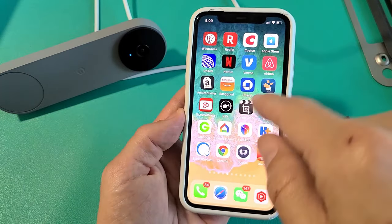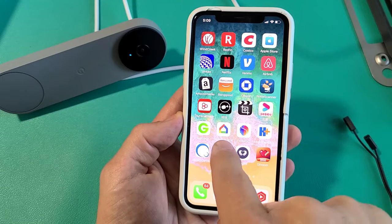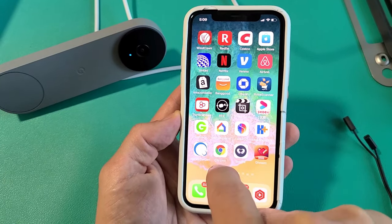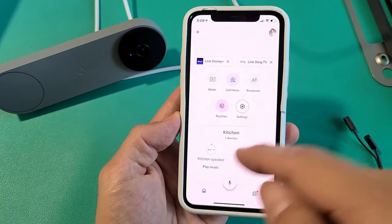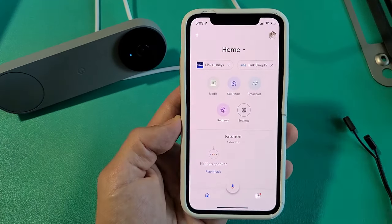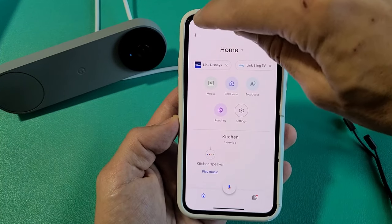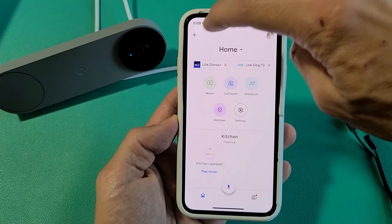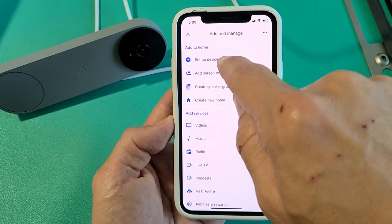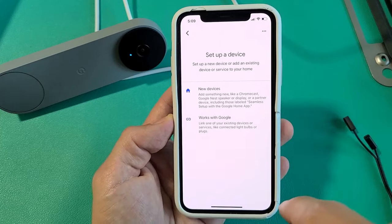Now the next thing is go to your app store or Google Play Store and download the Google Home app — it looks just like this right here. Once you download that, open it up. If you don't have an account, go ahead and create one. Once you open it up, the top left-hand side has a little plus sign — go ahead and tap on that, and then tap on 'Set up device.'